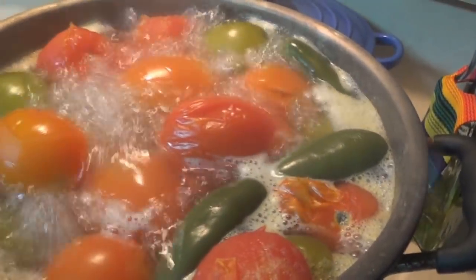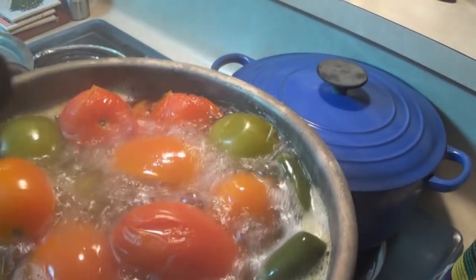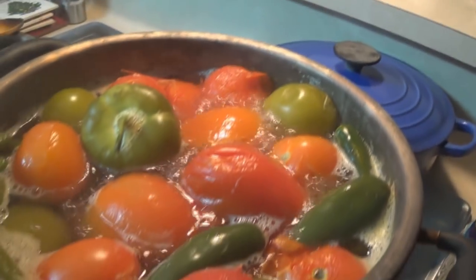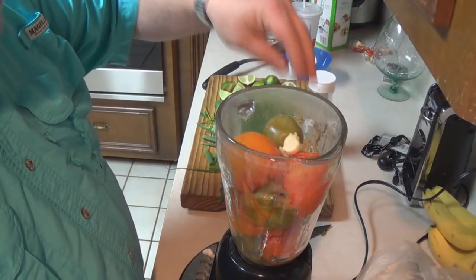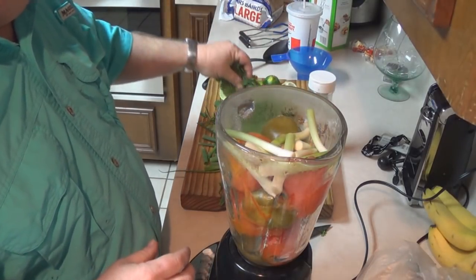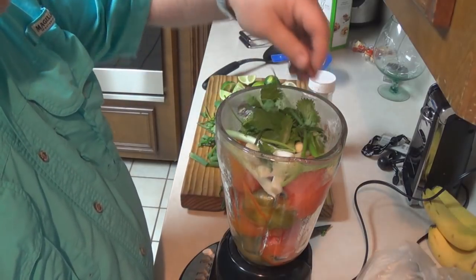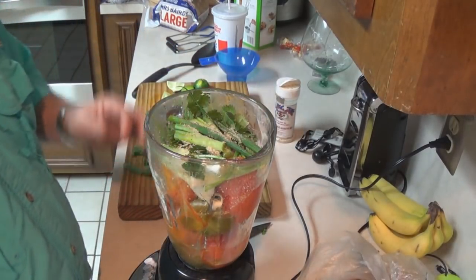Okay guys, these are done. The tomatillos are real soft, the skin's peeling off the tomatoes, everything's getting to be a weird color — that's where I want to be. I just turned it off and these will continue to cook until I pull them out and throw them in the blender. I don't just put the blender on liquify — it just depends on what texture you want. I usually just pulse it until it looks right. I kind of like mine a little thicker than tomato sauce, but I don't want pico. Let's add the good stuff and do the blend. Be careful with this, guys, so you don't wipe out your kitchen.